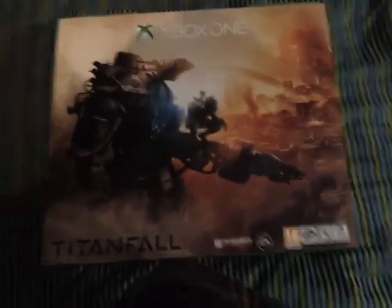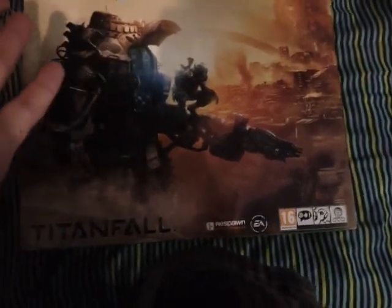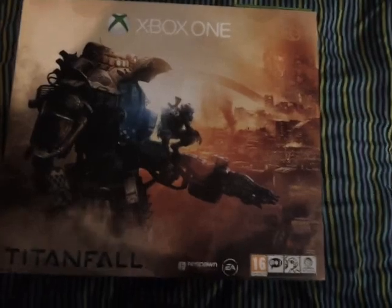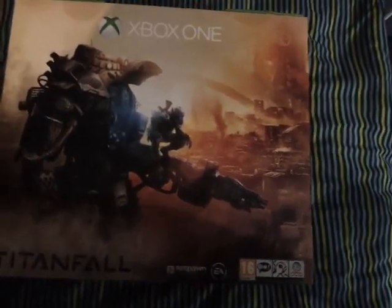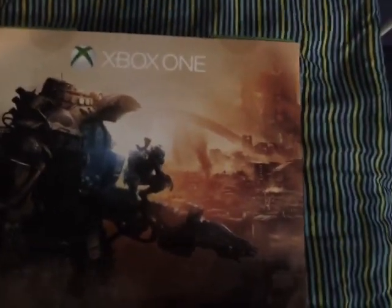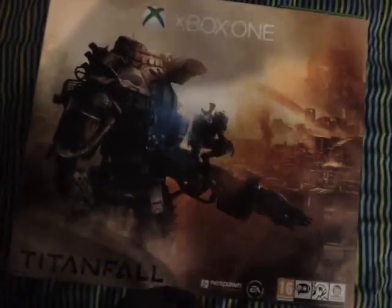Now we've got the main thing, which is the Xbox One Titanfall bundle. To me, this actually seems like a great offer because, number one, they've dropped the price, so that was already good. Then they included this in it for free. A lot of people have been complaining about this and hating on it, but I honestly don't see why. It seems like a lot of fanboyism going on because this is a good thing — they've dropped the price and they've given you a game for free.